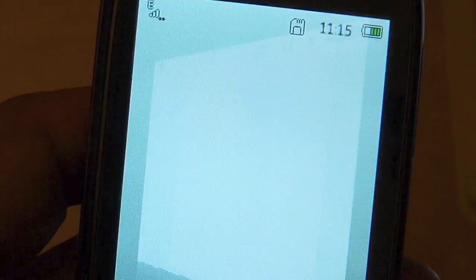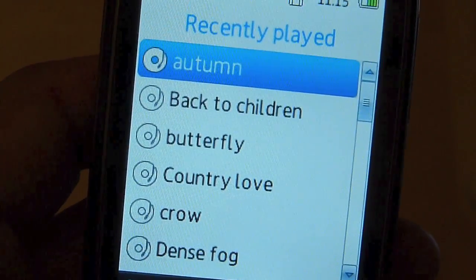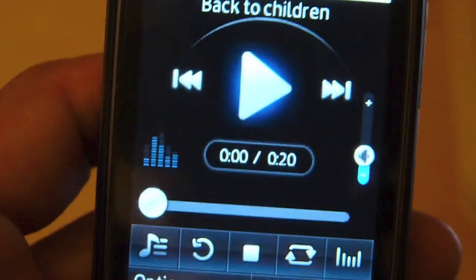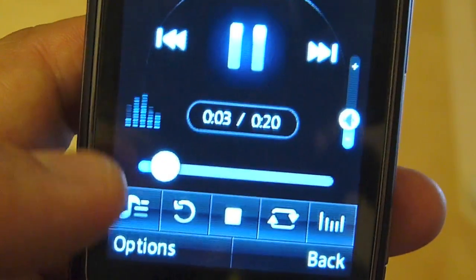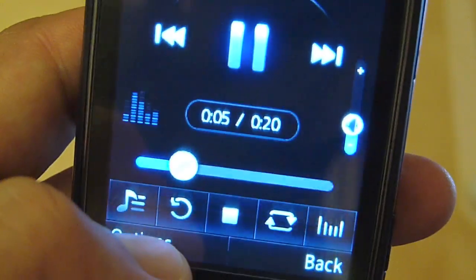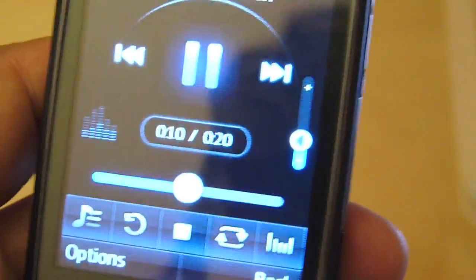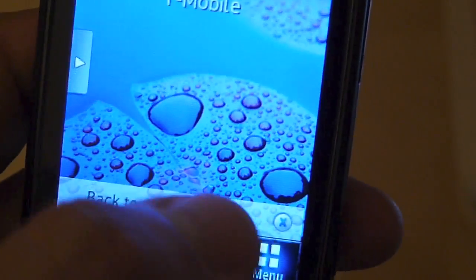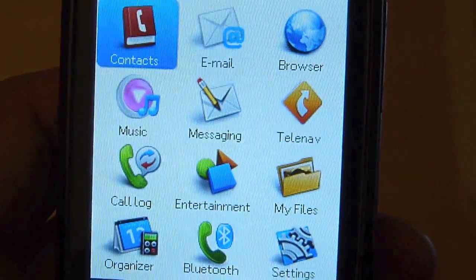You have the web browser which we've already seen, and a fairly standard music player. I think there's some default music on the phone — maybe these are ringtones. You get an EQ and you can play music in the background if you want to do other things. It's a pretty basic music player.